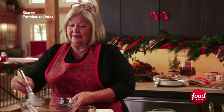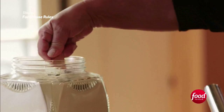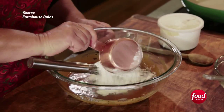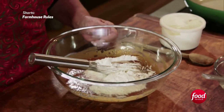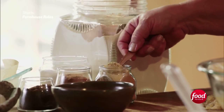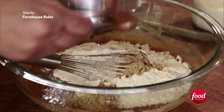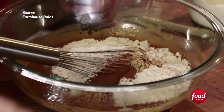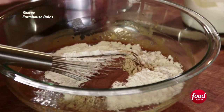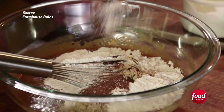Easy Christmas Day goodies. Two-thirds cup of flour, three-quarters of a teaspoon of baking soda, a teaspoon and a half of ginger, a teaspoon of cinnamon, a quarter teaspoon of cloves. Go easy on the cloves because cloves have a very strong flavor and a little bit goes a long, long way. And then a teaspoon of salt.